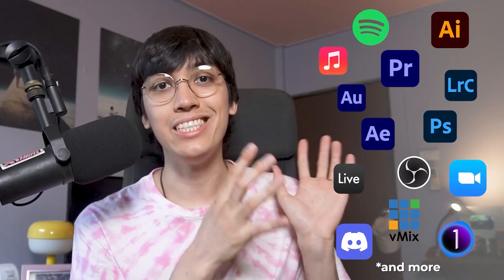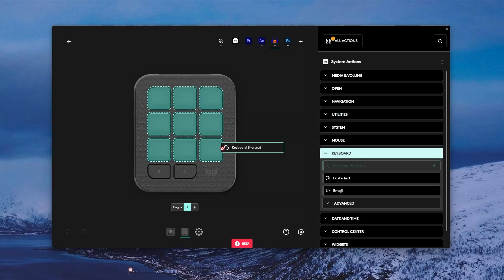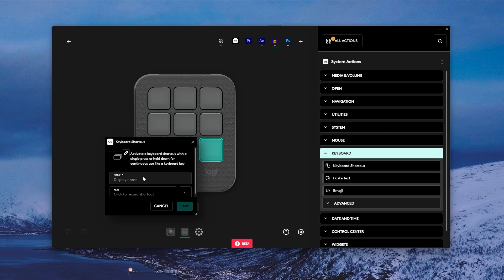Here are the apps that currently integrate well with the MX Console, meaning these apps will have buttons and commands ready to be added to the console. For apps that aren't integrated yet, you can still create a blank profile and assign any keyboard shortcuts you use to the buttons.